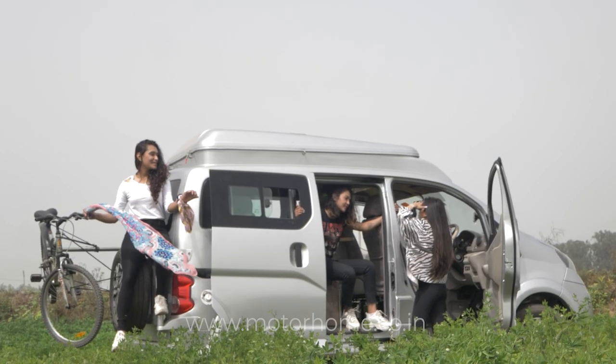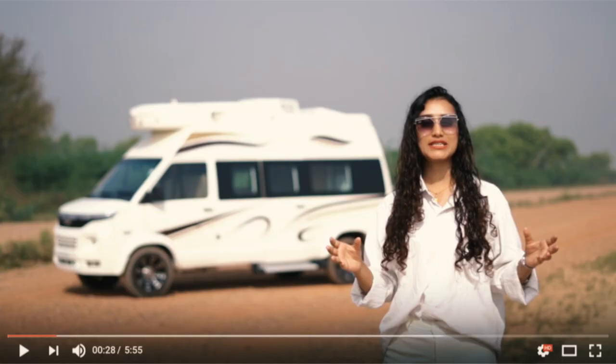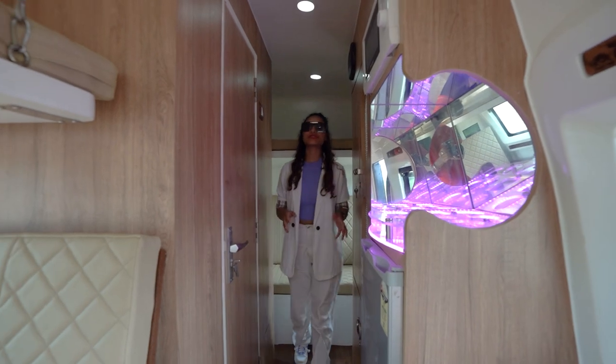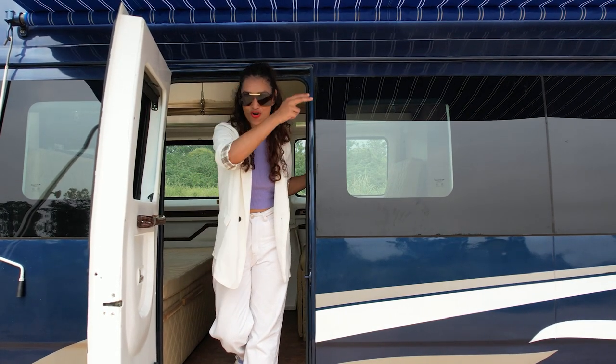That does it for this video. We hope you liked it, and if you did, please give it a thumbs up — it means a lot to us. Subscribe to our channel as we'll be posting many more fun conversions and travel videos. More home adventures, signing off.